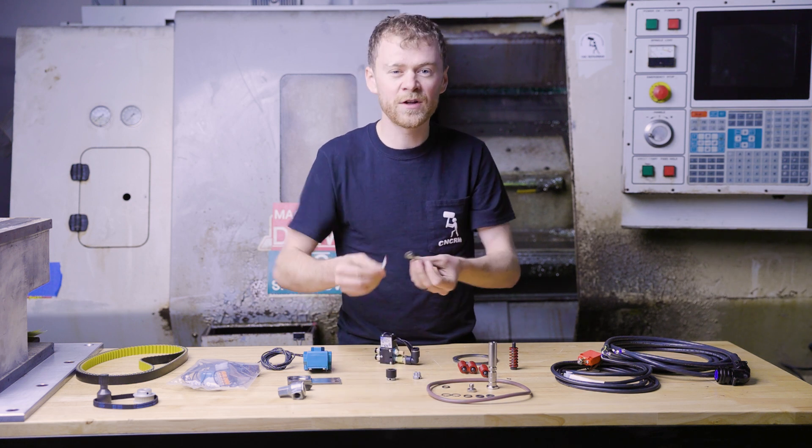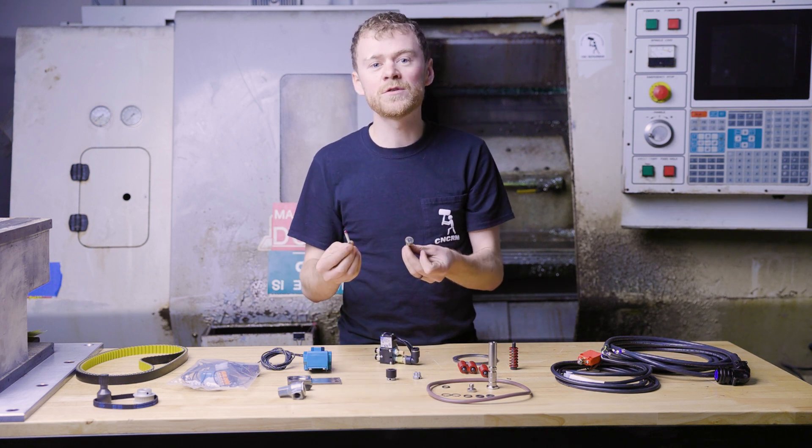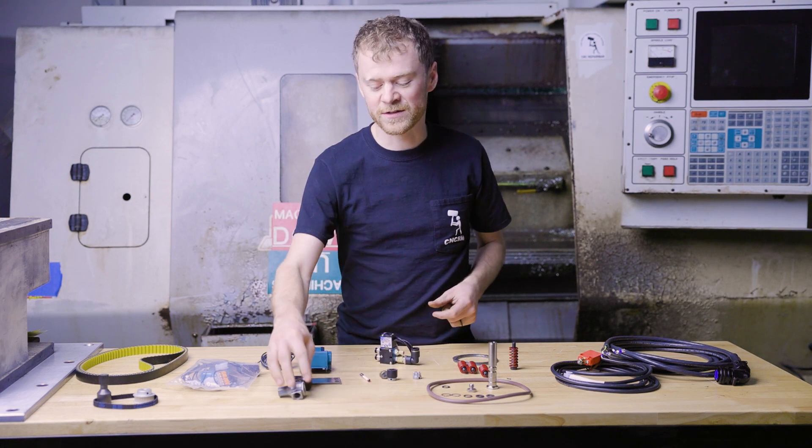Probe breakaway anvil. If you're desperately using your probe, have a spare on hand. That's all I can say.